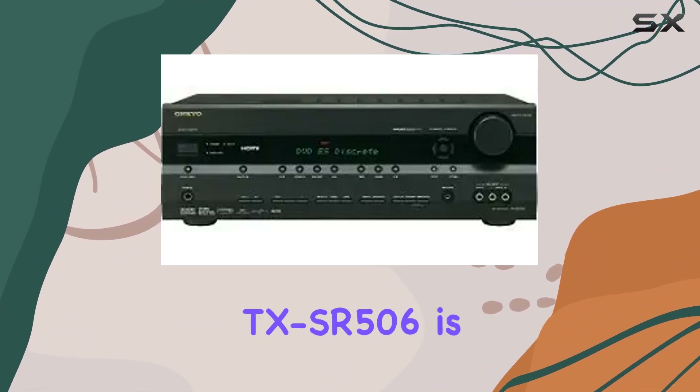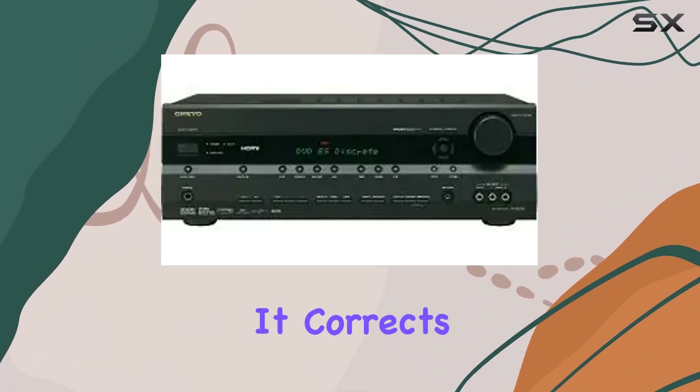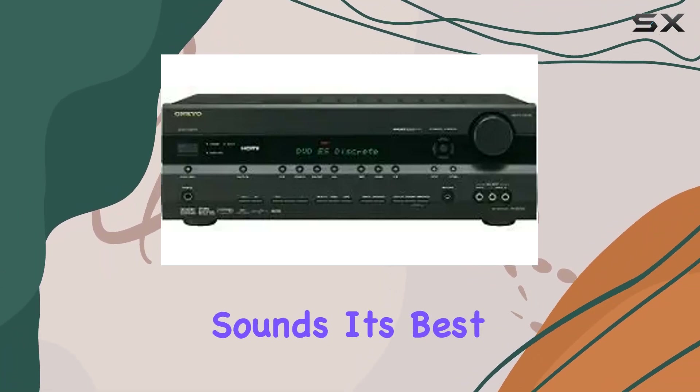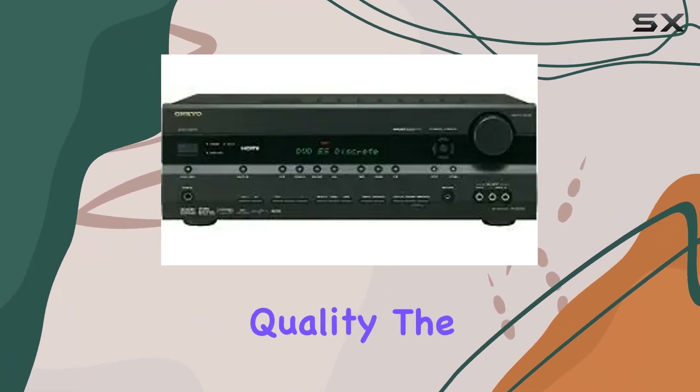One standout feature of the TX-SR506 is its Odyssey 2 EQ technology. It corrects room acoustic problems and calibrates your speakers, ensuring that your audio sounds its best in your specific space. It's a great addition for those looking to optimize their sound quality.